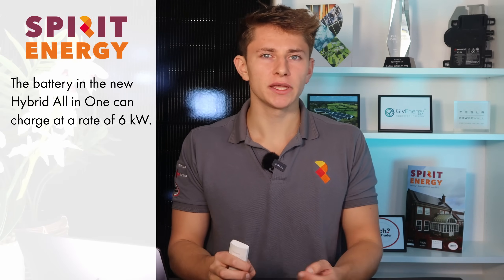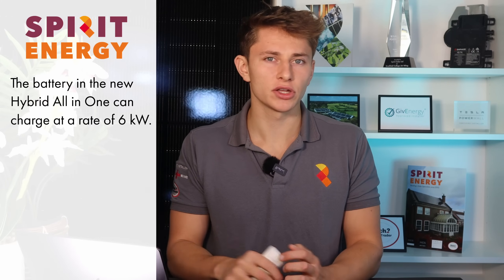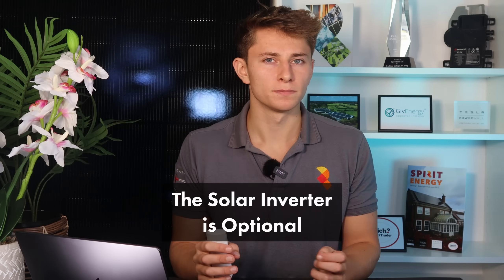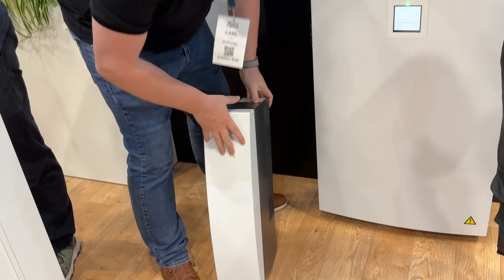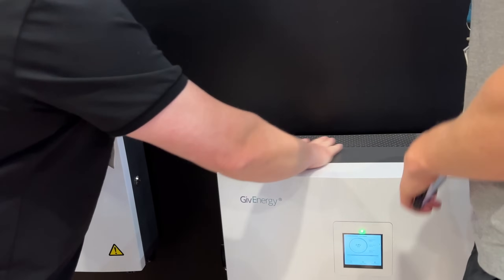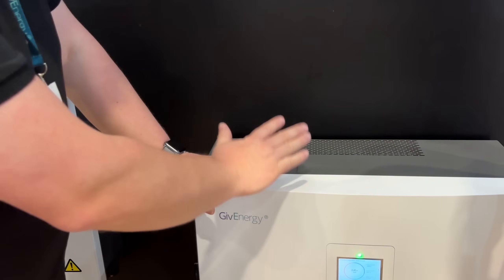In terms of battery charge, it should be able to charge at 6 kilowatts, like the first-generation all-in-one. Another key point is that this hybrid inverter is optional — if you don't want the hybrid solar inverter functionality, you don't have to have it. The battery unit comes separately without the hybrid inverter installed. If you do decide to get it, it sits on top of the main battery unit and can be removed and replaced with a watertight plate. For those not getting solar PV, you don't have to pay for a redundant hybrid inverter.